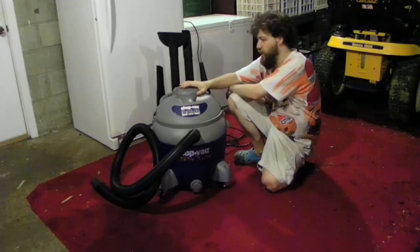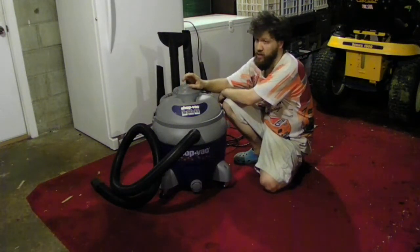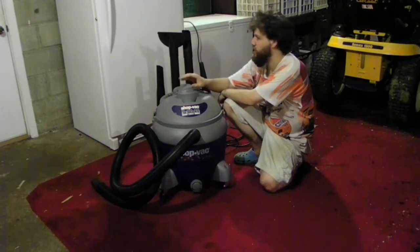The biggest concern I have with this unit is it's pretty loud. I mean, trust me, that thing is loud — it's kind of deafening, but not too much.